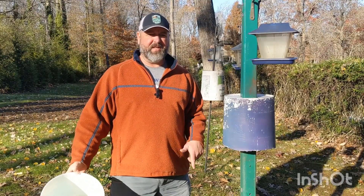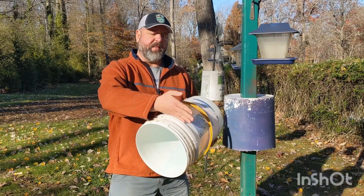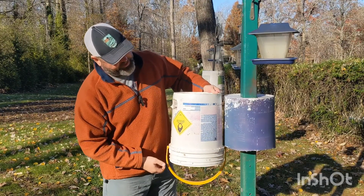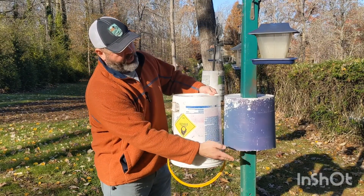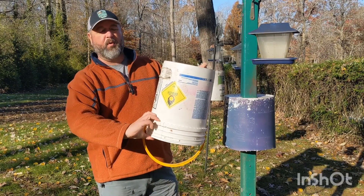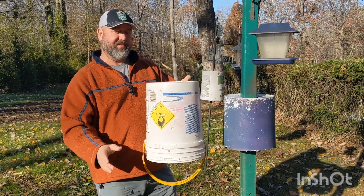The first thing you're going to want to do is get yourself a five-gallon bucket, like the one I've got here. You're going to want to cut the lip off of the bucket — you would cut it right here to match what I have. You're basically cutting off anything the squirrel can grab onto if it jumps up from the ground, because they are really smart.